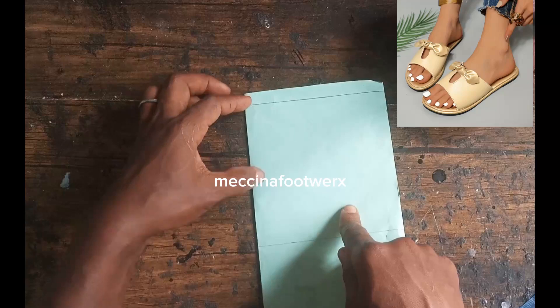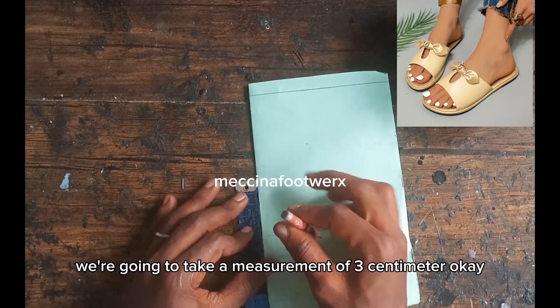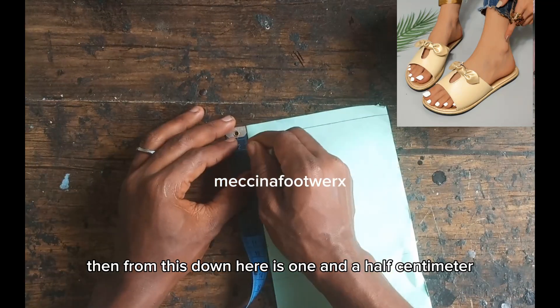Now after folding, we're going to take some measurements on our fold first. On both ends of our lines — from the back side, we take a measurement of 3 centimeters, and from down here it's 1.5 centimeters.